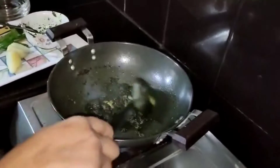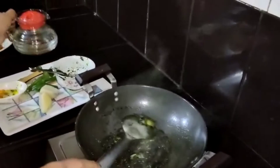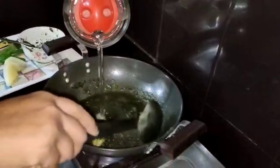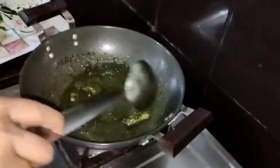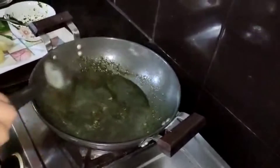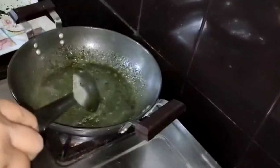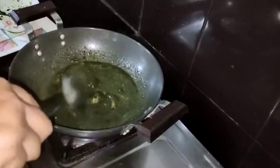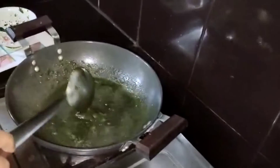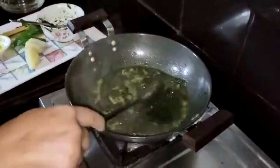I will cook for 5 minutes as I prepare. I'll add a little bit of oil for the food. This is a good thing to eat.